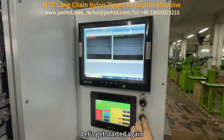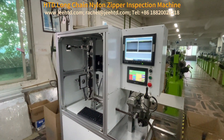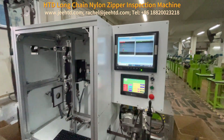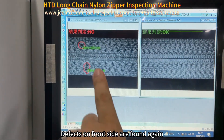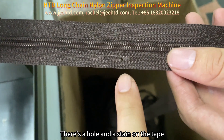Let's get started again. Defects on the front side are found again. There's a hole and a stain on the tape.